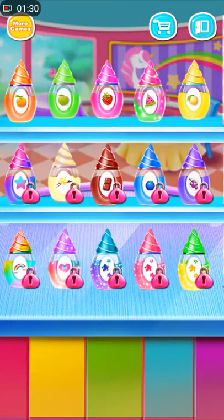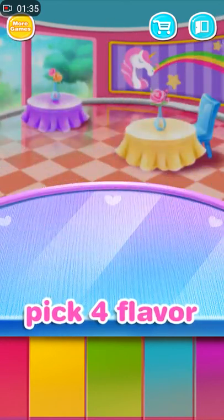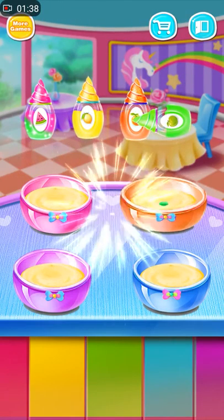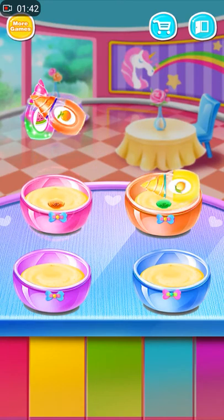Choose four food colorings! Add some color! Well done! Sweet!